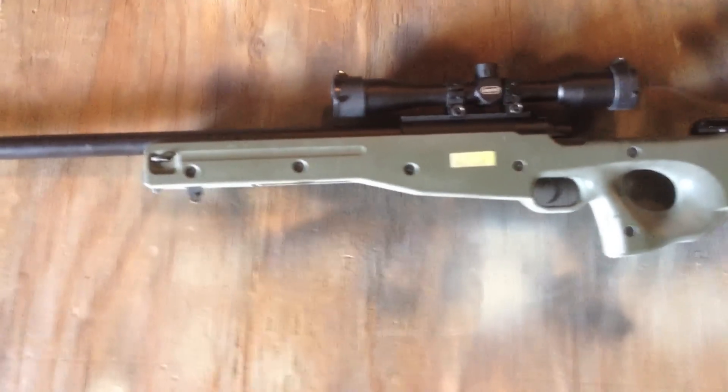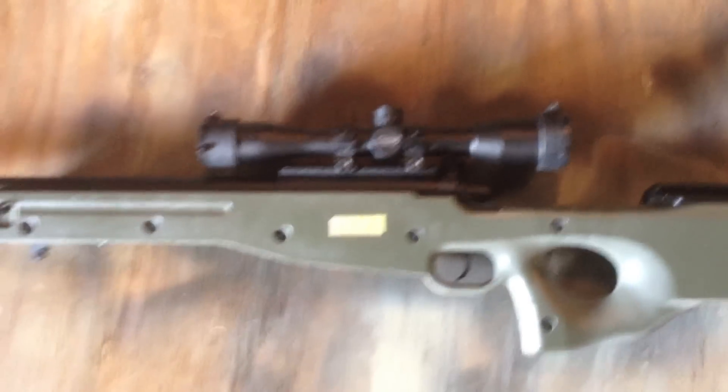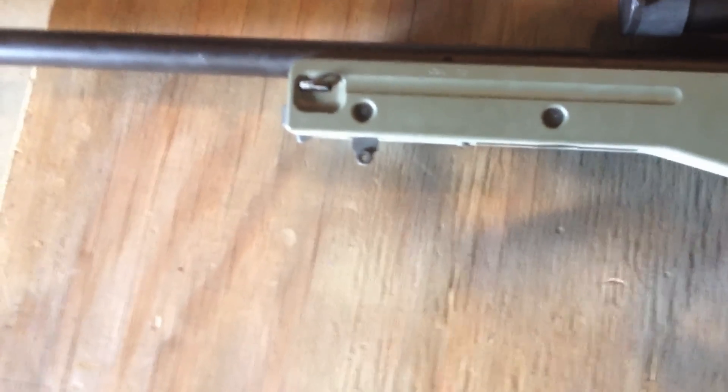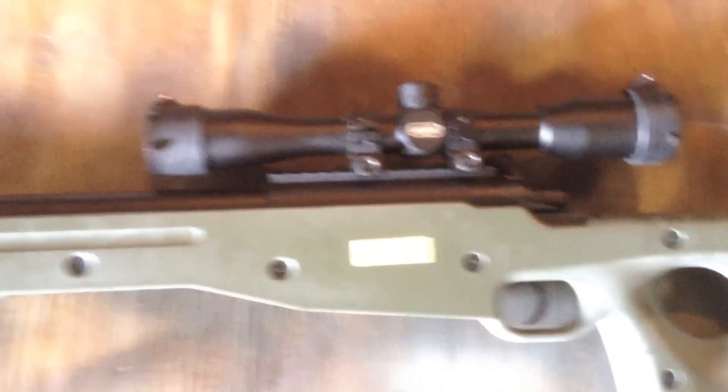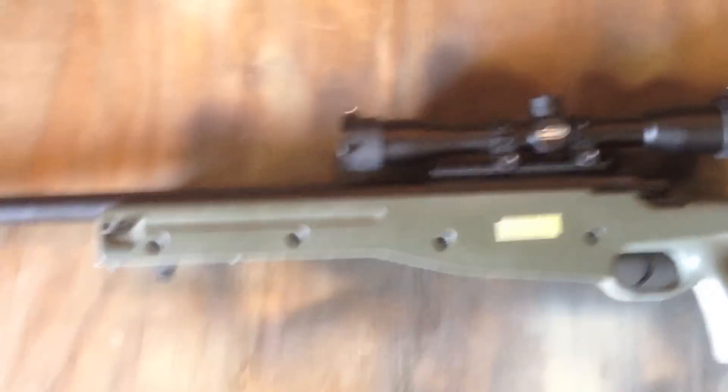Alright, so the first things you're going to want to do before painting the gun is you're going to want to remove important things, probably most likely the scope, and if you have a bipod you might want to remove that, or you can spray paint them — it's totally up to you depending on what you want colored. Then you're going to want to tape the barrel, the trigger area, the cheek rest, and the butt stock if you'd like. Otherwise you can just paint it all, but I'm going to tape those areas up.